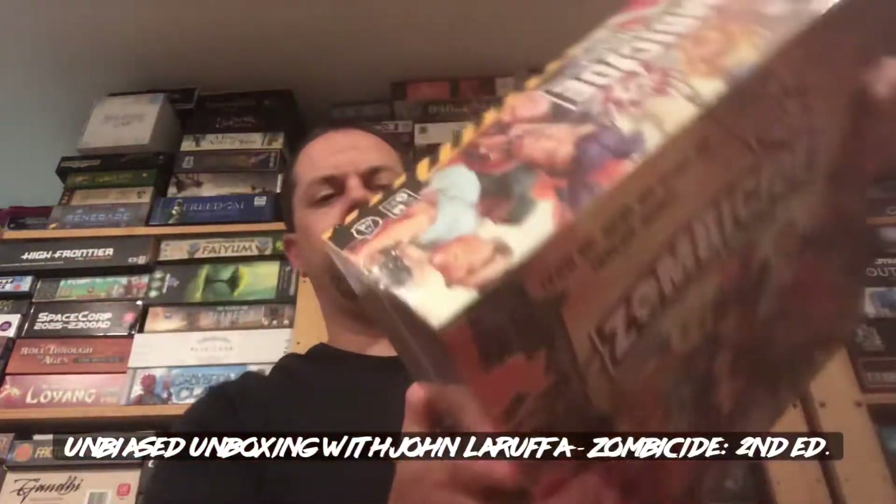Hello, my friends. John LaRuffe here with another Unbiased Unboxing, and in this episode we're going to be taking a look at the second edition of Zombicide, this juggernaut box. Very colorful artwork, all that jazz. Let's see what we get when we crack it open.